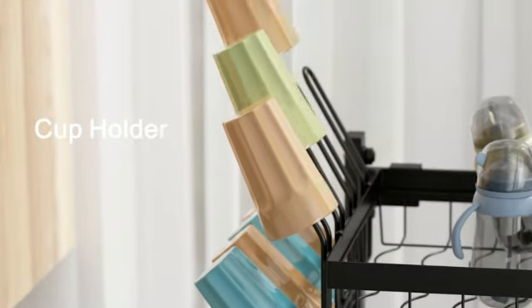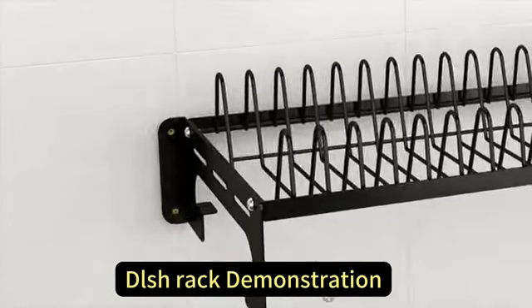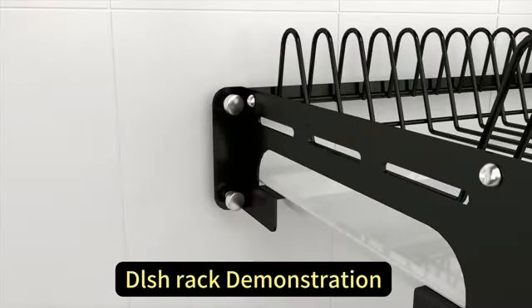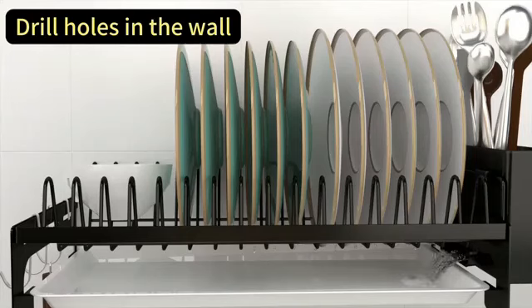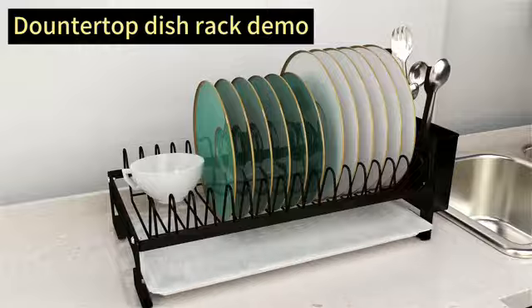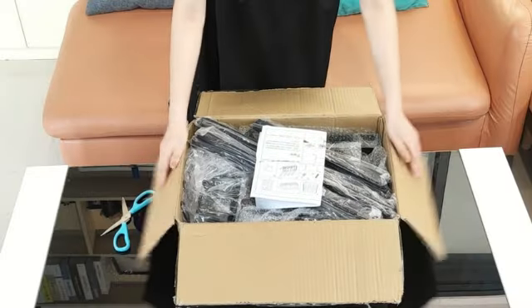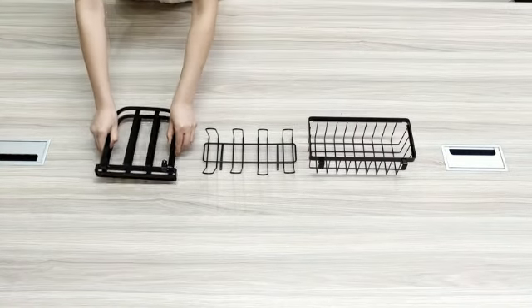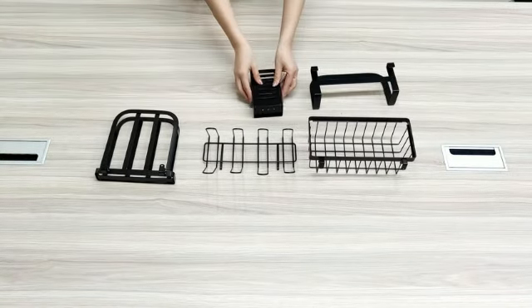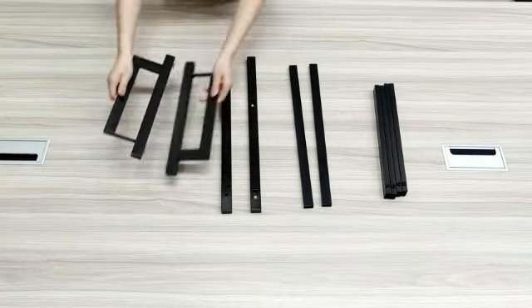The recommended uses for this versatile product include kitchen organization, acting as a sponge holder, and storage for various items. A notable feature of this dish drying rack is its ability to be mounted on the countertop, making installation a breeze. The rack also boasts an impressive weight limit of 36.29 kilograms, ensuring it can accommodate a substantial amount of kitchenware and utensils. Its expandable and adjustable design further enhances its functionality, allowing for customization based on individual needs.